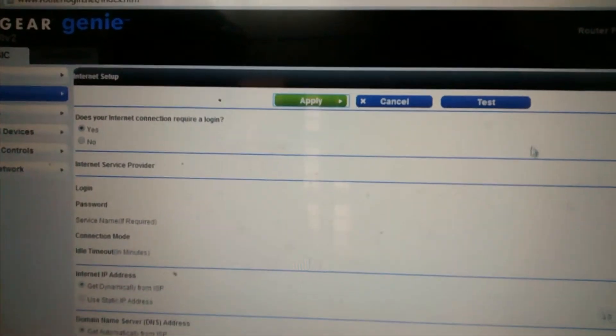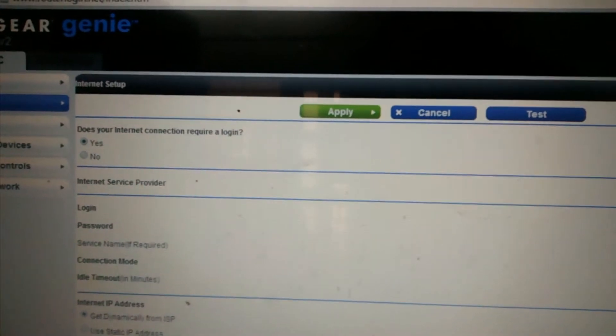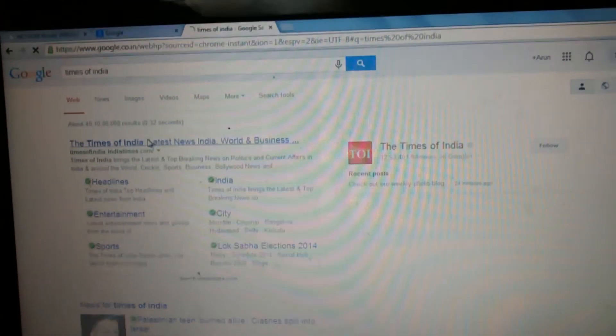It will ask if you want to connect to the internet — click Yes. Then key in the username and password from your internet vendor if you have one. If you don't have a password from your internet vendor, you can leave it blank and click OK. It will update the Wi-Fi router and you'll be able to connect to the internet.